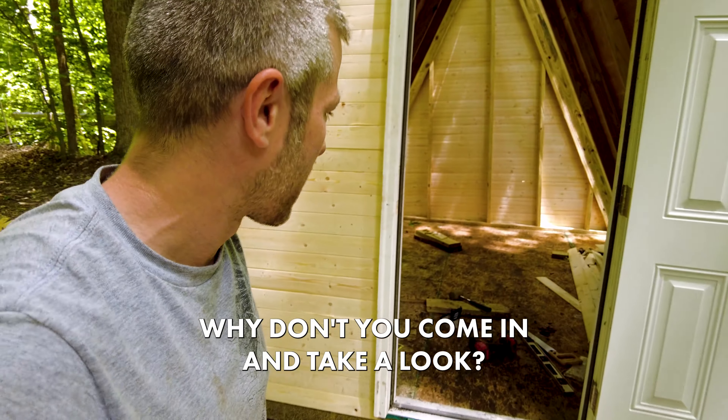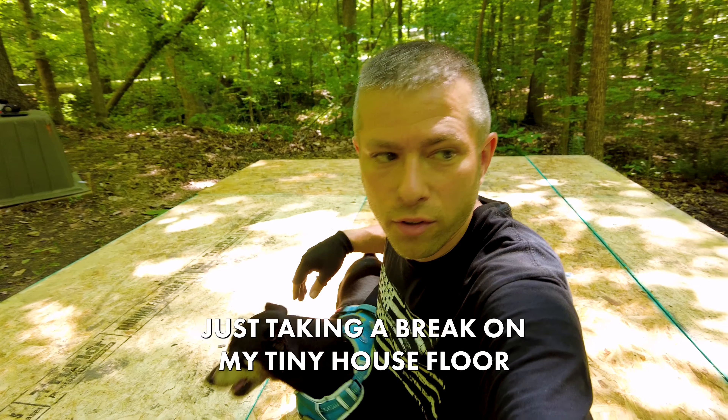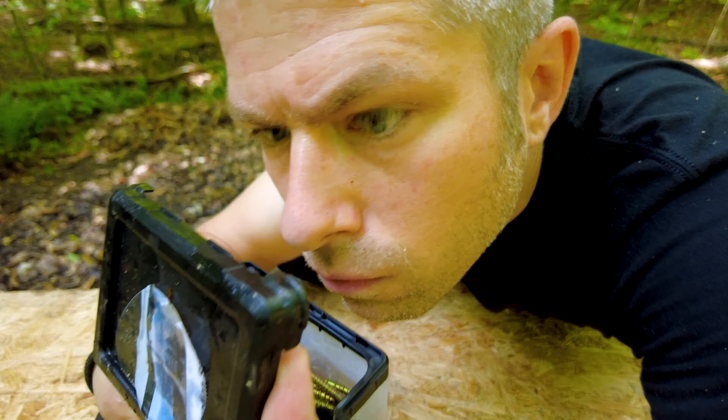Oh well hello, welcome to my tiny cabin! I actually just constructed this place. Why don't you come in and take a look? It's the quickest, it looked like the easiest, and it was the cheapest tiny house that I could find. Just taking a break on my tiny house floor — I constructed it this morning.